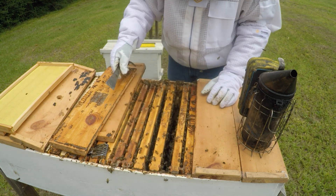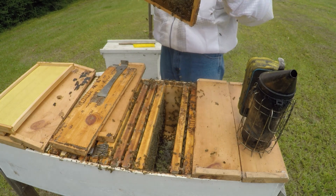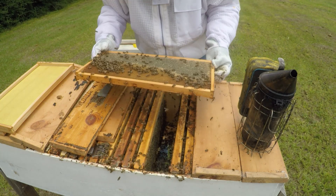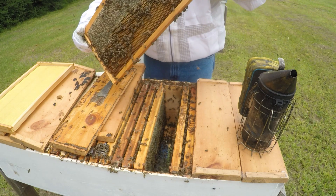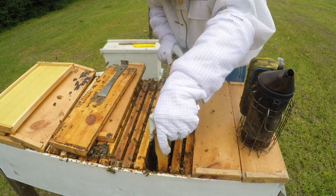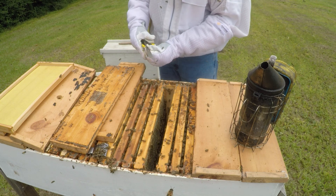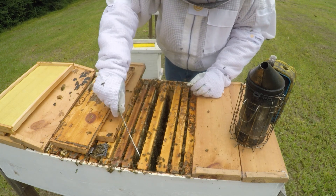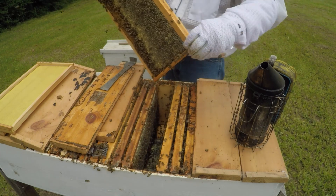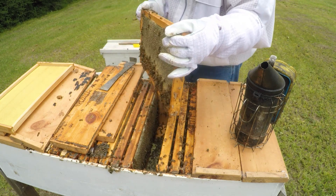It's got L3 marked on it already. I'll remark it later. This one has got brood in it. I don't know if I saw that a while ago — I probably just looked at it this way. Did we see that brood? I need to move that. I'm going to spin this one out.